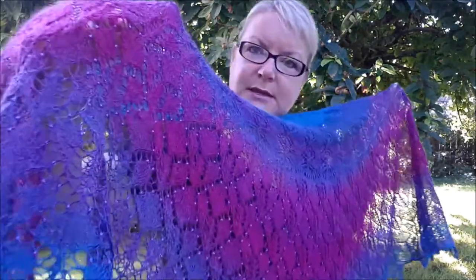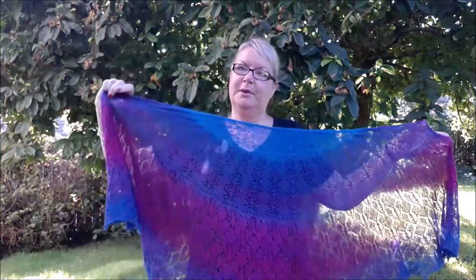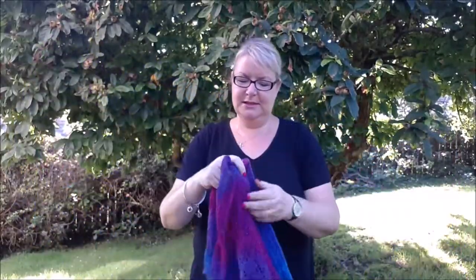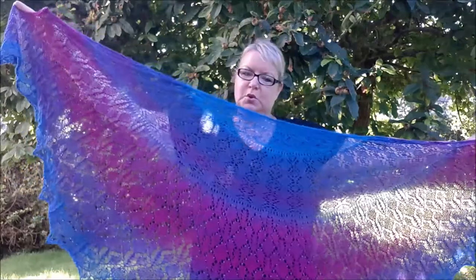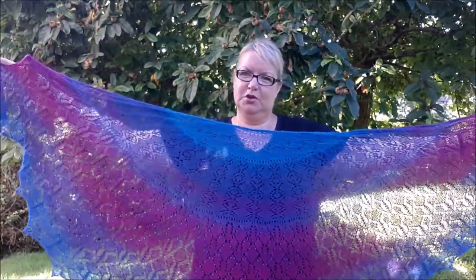It also has beads in it. So let me just talk about the construction method and also the yarn. This is a crescent — a very deep crescent shawl. I would probably describe it as two-thirds of a circle shawl.